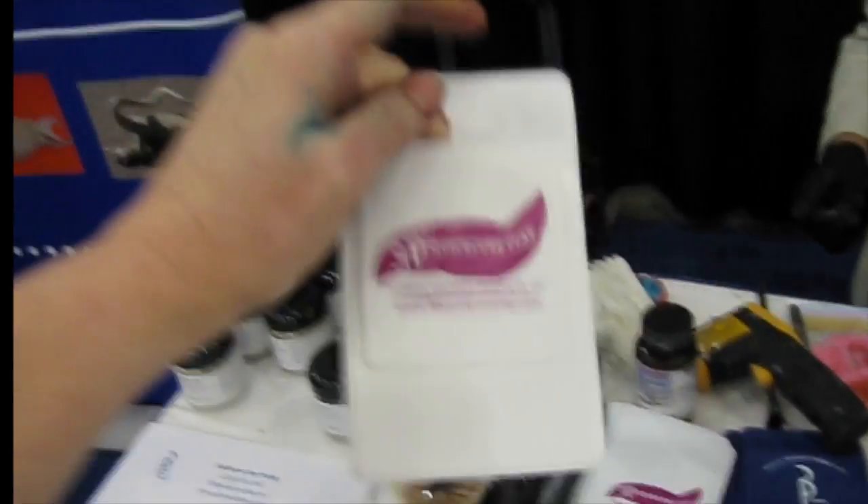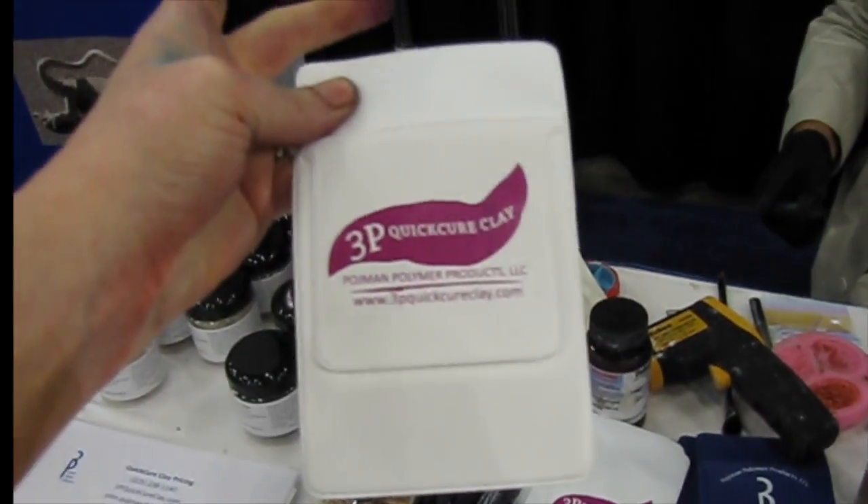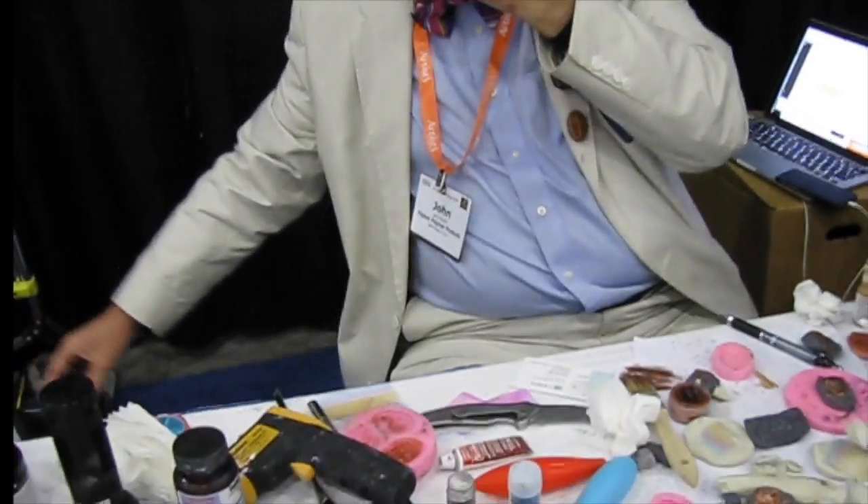The one piece of swag I'm most excited about is the pocket protector. I claim the world's largest collection of pocket protectors — over 1,800. When I had 500, my wife said, 'Is that enough?' I said, 'That's not the attitude that got us to this moment.' The website is 3pquickcureclay.com — I'm the 3P CEO: Poiman Polymer Products.